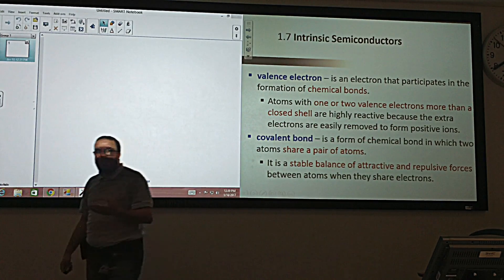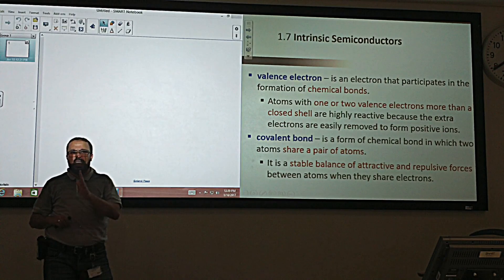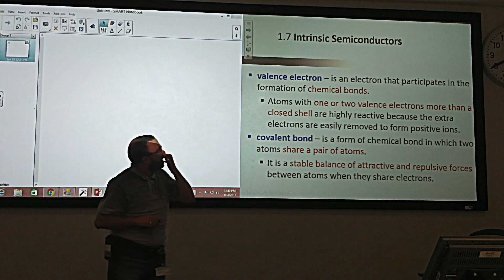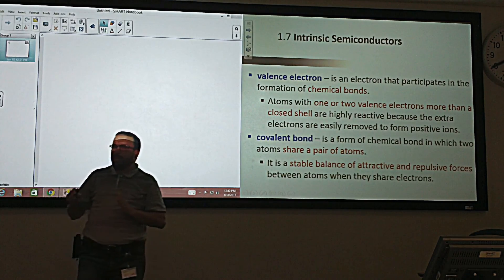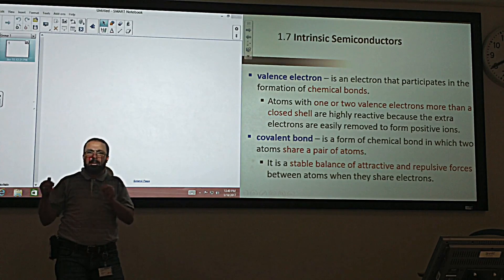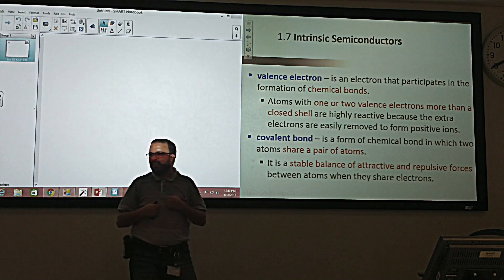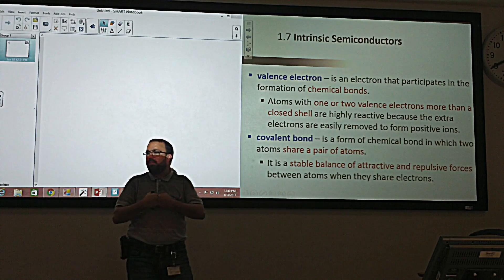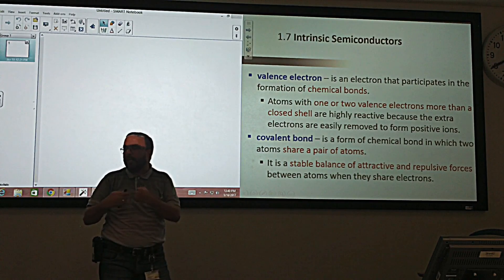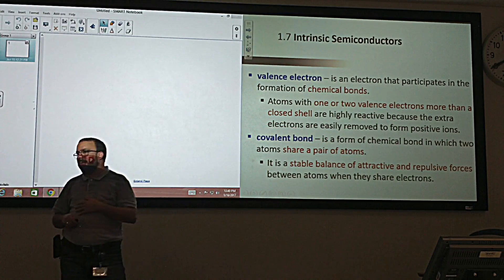In the semiconductor, we have atoms and electrons. The most important are the valence electrons — they are the electrons that create the covalent bonds, which are chemical or electronic bonds that bond the atoms together. The atoms share electrons between them, and those shared electrons are called valence electrons, and the bonds are called covalent bonds. These bonds are very strong and most stable compared to other bonds like ionic bonds found in sodium chloride.